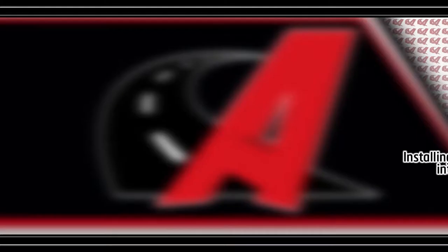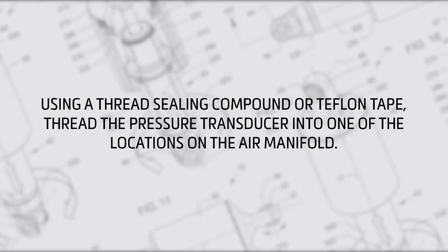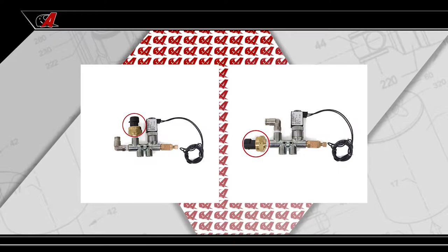Installation Step 1: Using a thread sealing compound or Teflon tape, thread the pressure transducer into one of the locations on the air manifold. On Arnott's monoshock applications, the pressure transducer can be attached to the air manifold remotely.